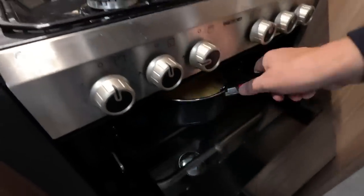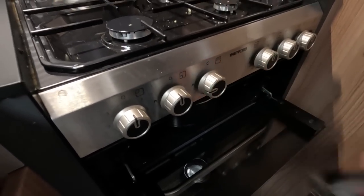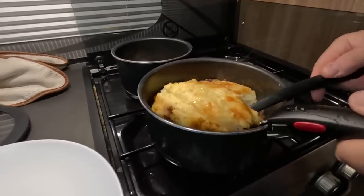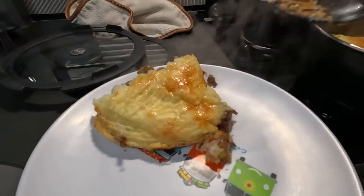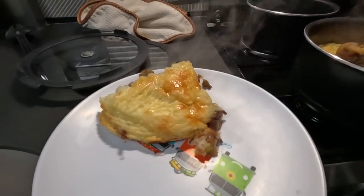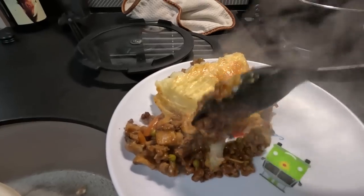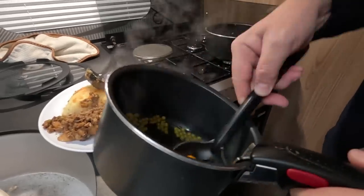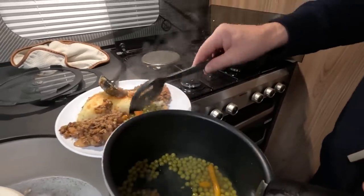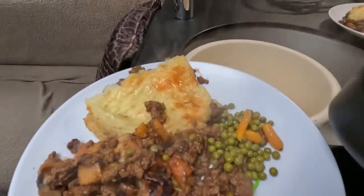Just brown it under the grill for a bit. That's kept together quite well. I think the cheese holds it together. Silly little peas — petit pois, not silly little peas. Petit pois.